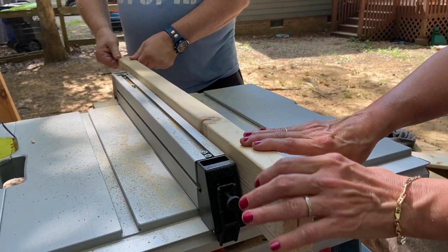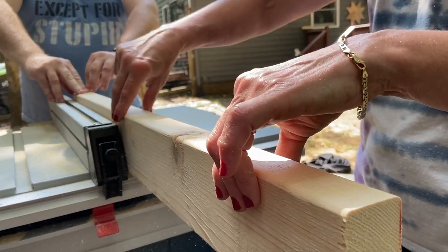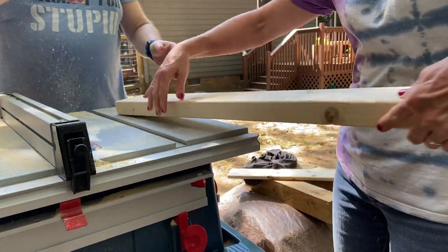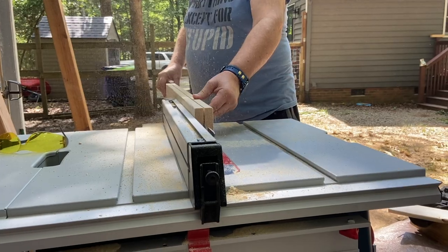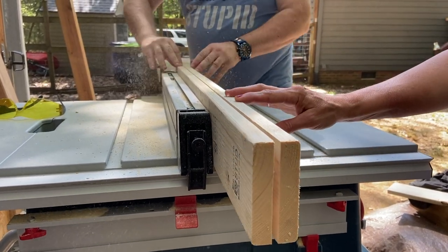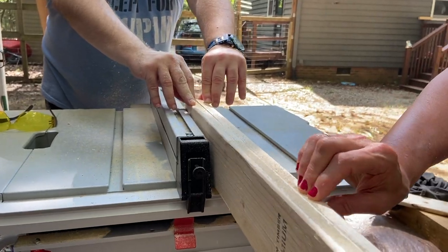Having a couple of 2x4s always available is a great idea — we very often use them to make other pieces we need for a project. In this instance we transformed a 2x4 into smaller boards for the slats of the bed because we were short on material. Simply by ripping it in half we avoided another trip to the store, saving both cost and time. This needs to be done in two cuts on most table saws because the blade can't reach all the way through a 2x4.